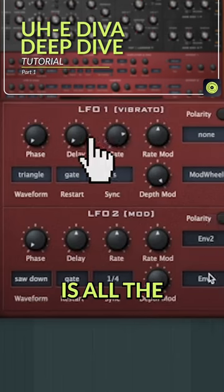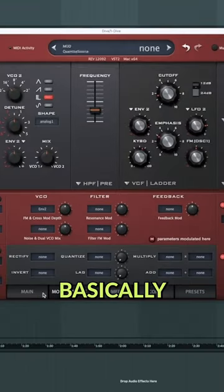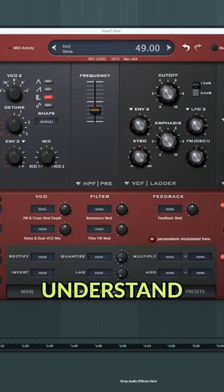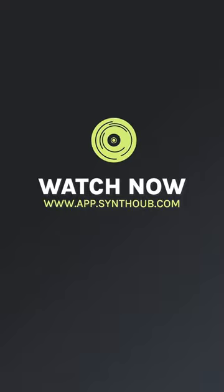What I'm going to show you is all the different parameters and what they all mean, and basically what makes it so versatile. Hopefully by the end of it, you'll understand Diva through and through and you'll see what it's capable of making.